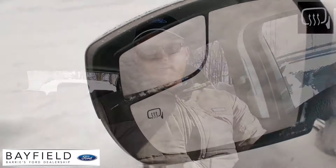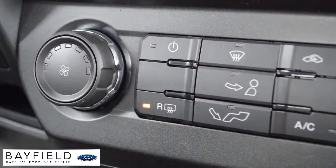If a Ford has them, the symbol is normally right on the mirror, but there won't be a dedicated button inside the car to activate them. So if you're trying to use them, all you have to do is press the rear defrost button and they'll activate at the same time.